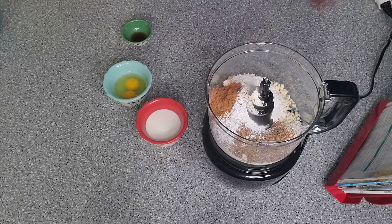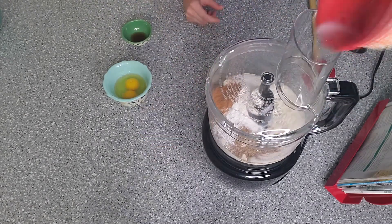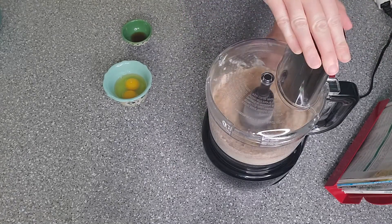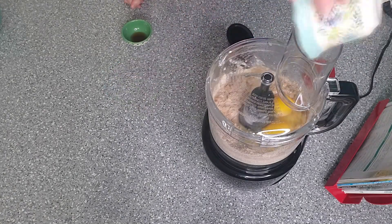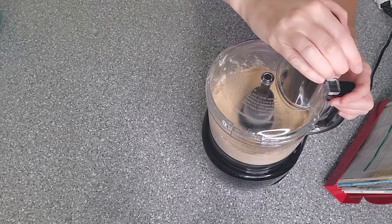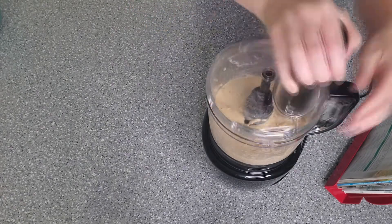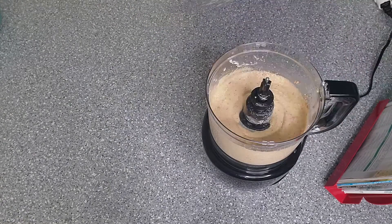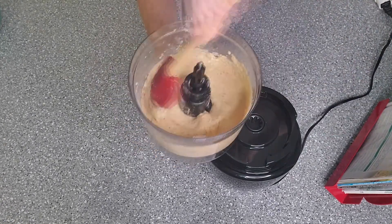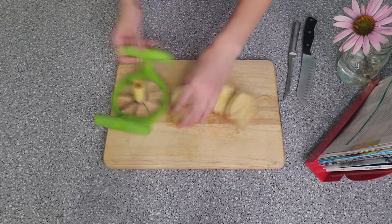I didn't actually have the collagen, so I substituted about two to three tablespoons of cassava flour. If your batter comes out a little too thick, just add a little more milk, but I didn't have any problems using the exact amount. For your apples, take one apple and thinly slice it.